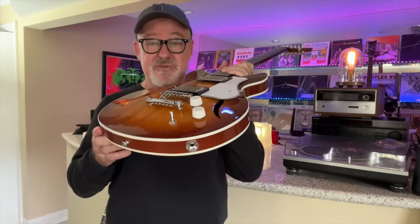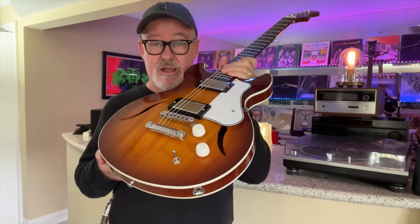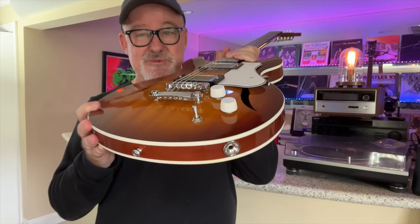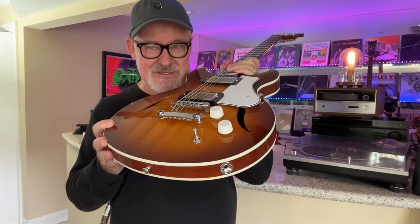Don't get fooled by any of the scammers that are on YouTube these days. I pay for the shipping — when you win this guitar, I will take it to FedEx and I personally pay for the shipping. There are no costs when you win this guitar. So be careful with the scammers.